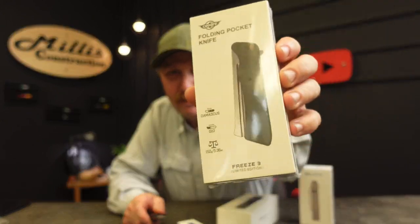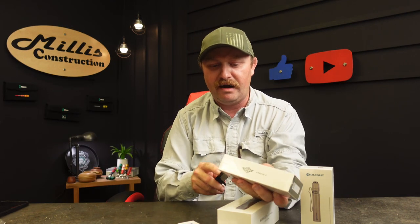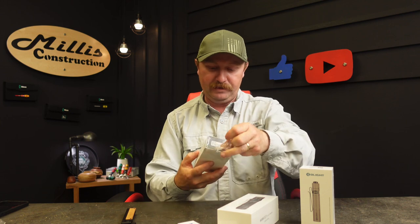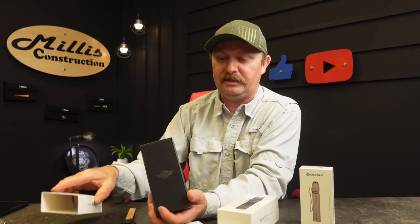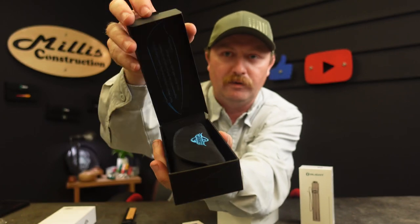Let's start with something that's not a light. If you remember, we actually got sent a blue one of these a while back. This is that Freeze 3 knife, and this time it's in my favorite color — green of course. So we'll go ahead and pop this open. This is a Damascus blade with a G10 handle called the Freeze 3 Limited Edition, actually $268. I got a really low serial number last time. Check this out, let's open this up and see what we have.